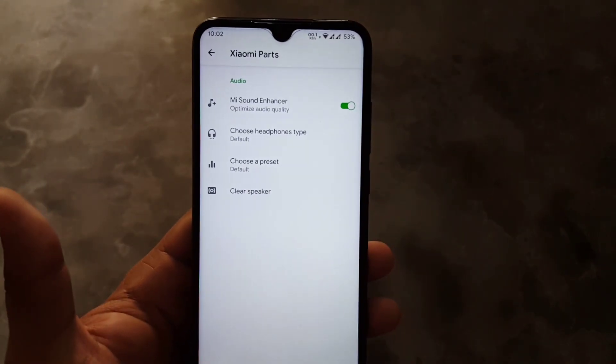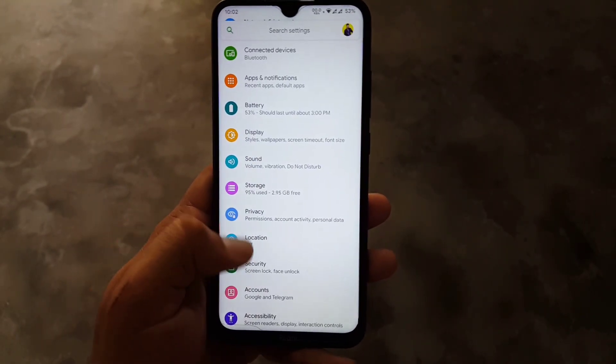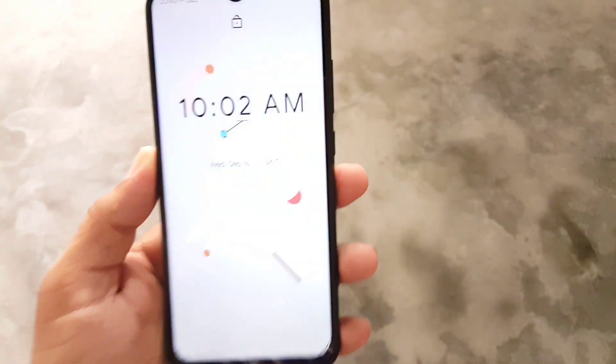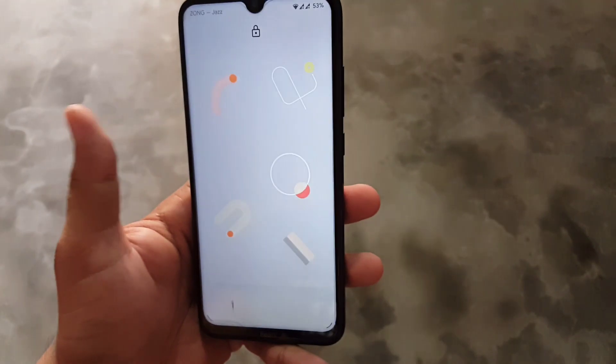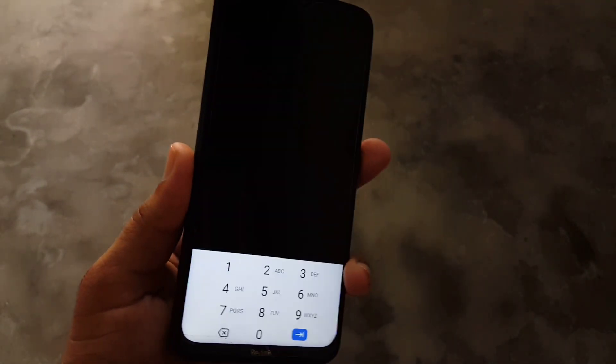The sound quality of this ROM is pretty good because we have the Mi Sound Enhancer pre-installed. In security, the fingerprint and face unlock are working fine — as you can see here, it is unlocking the device quickly. The fingerprint is also working well.